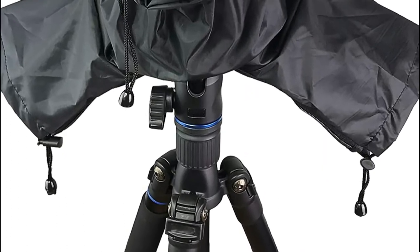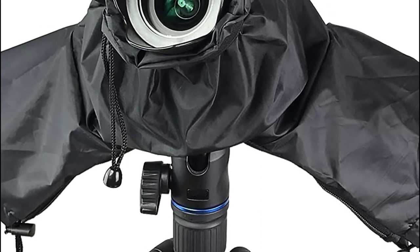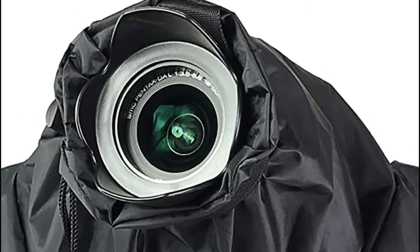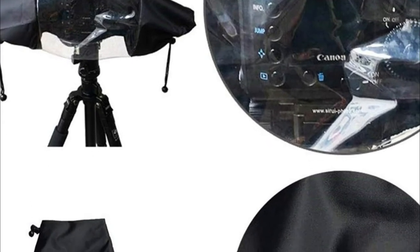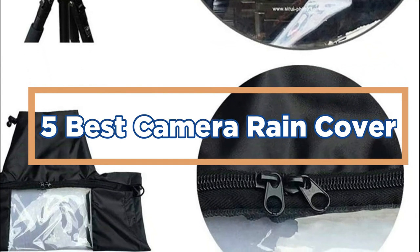A rain cover is an important protection for your camera equipment during rain. A rain cover can keep your camera equipment dry and protected from wet ground. There are many different rain covers on the market, so it is important to find the right one for your specific needs. In today's video, we will show you the top 5 best camera rain covers. So, let's get started.